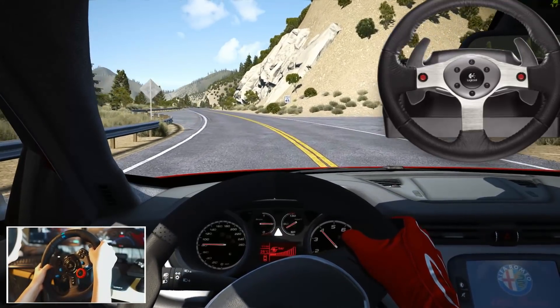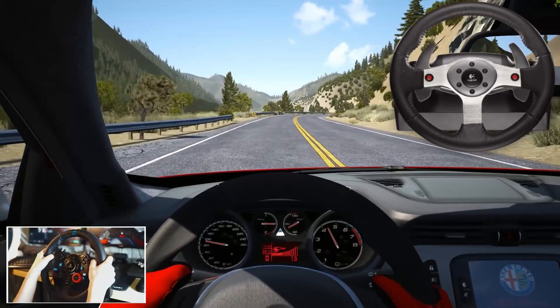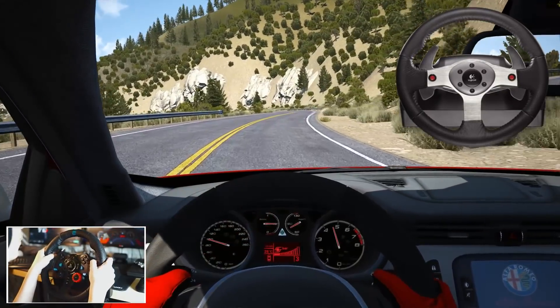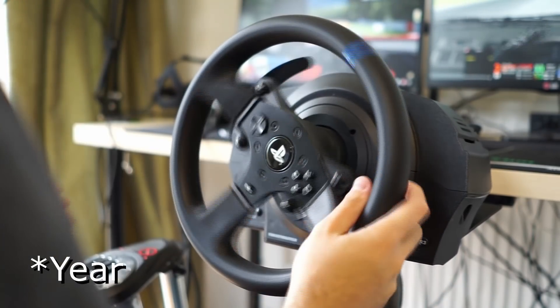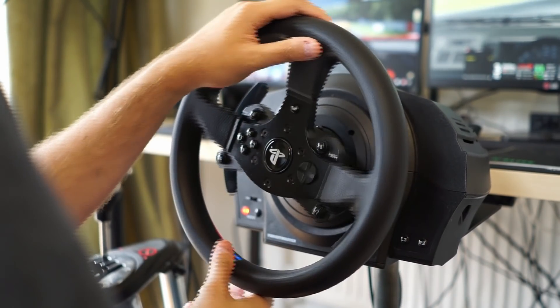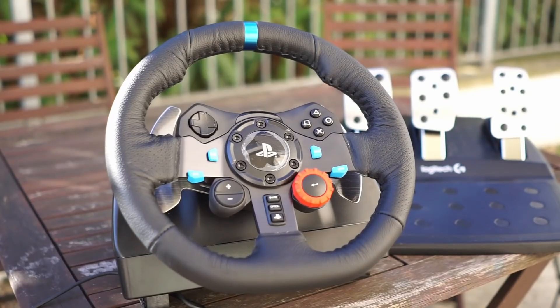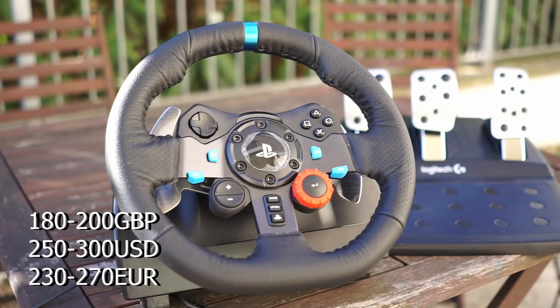My first decent wheel was the Logitech G25, a wheel set that to this day I hold in tremendously high regard. So it was really interesting to drive it and compare it to my memory, the Driving Force GT we reviewed earlier, the G25, and of course the wheel I currently run — the T300RS. Price-wise, it should set you back roughly 180 to 200 pounds, 250 to 300 US dollars, or 230 to 270 euros.